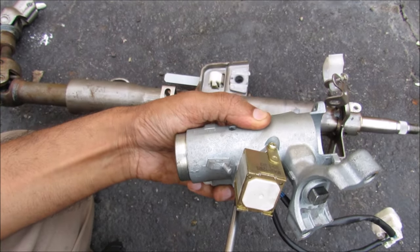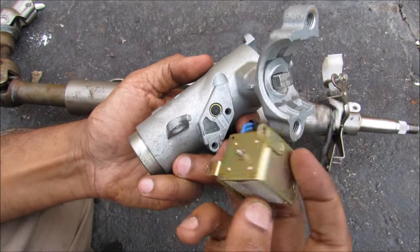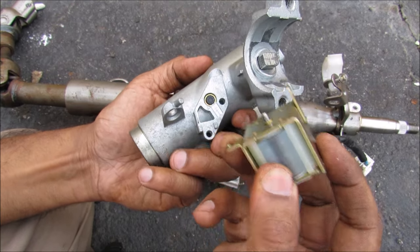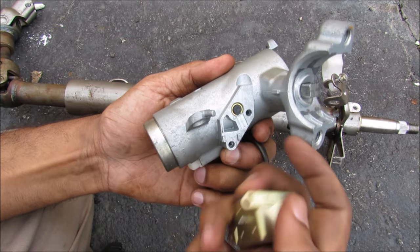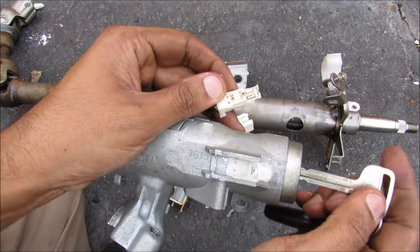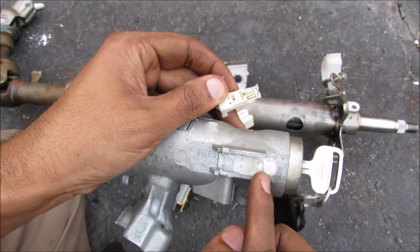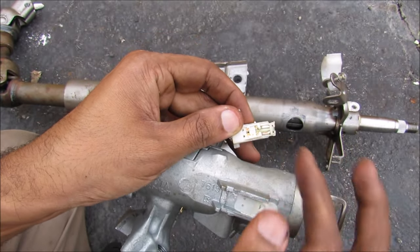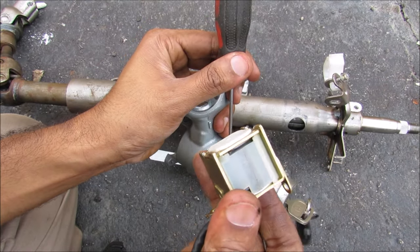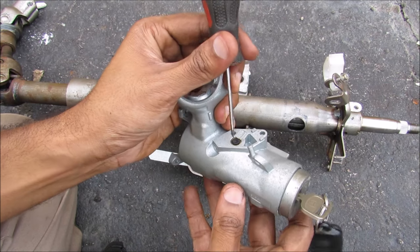Now I'm going to remove the key lockout solenoid. If I remove that, you can see this is just a little plunger that will activate with the solenoid, and that will push this down to lock the key into place. Now I'm going to remove the key detection switch. You can see that when I insert the key, it moves this little tab that will move the switch to tell the computer that your key is in the ignition. This solenoid will also activate when the vehicle is on so you don't accidentally pull out the key while the car is running.